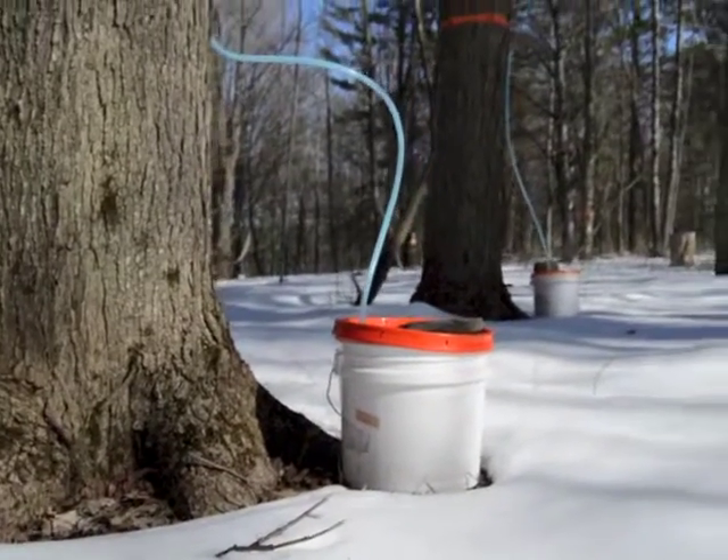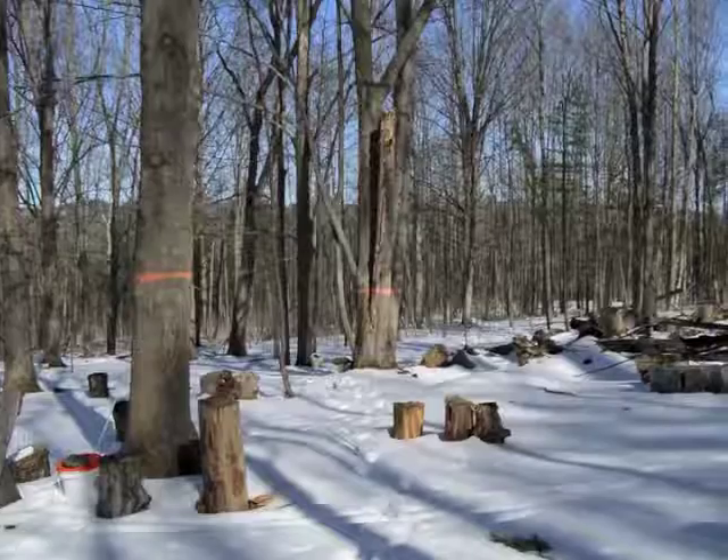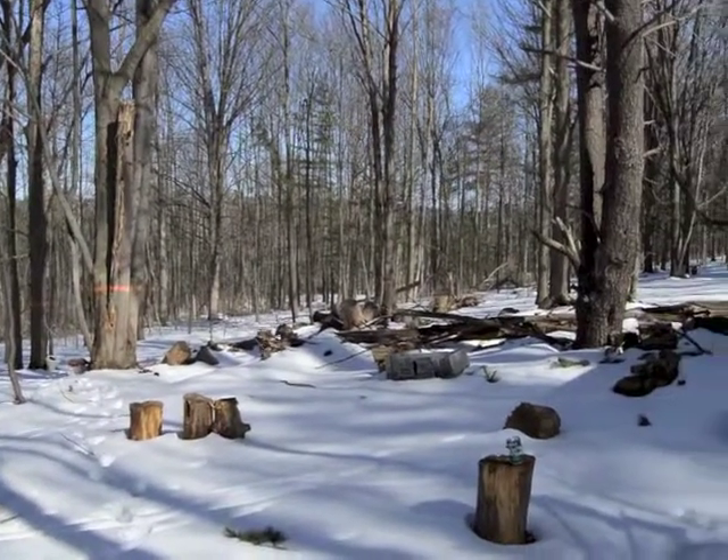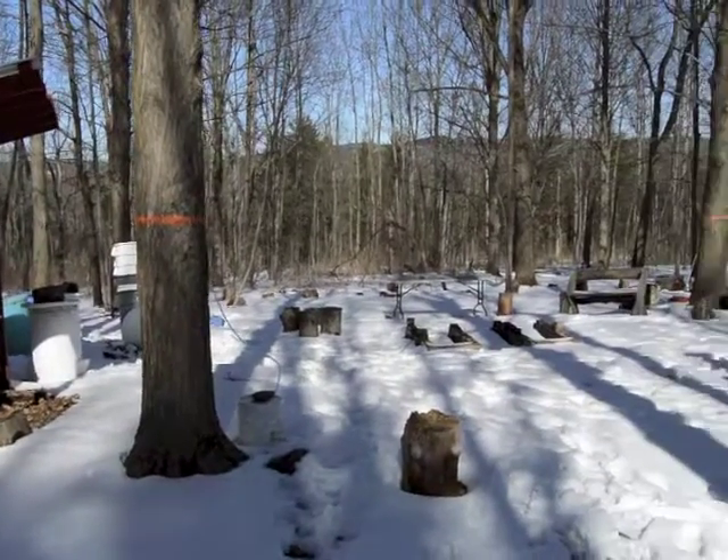There's nothing added — no chemicals, nothing synthetic. It is literally sap out of the tree, boiled down to concentrate the sugar. It's a pretty special process.